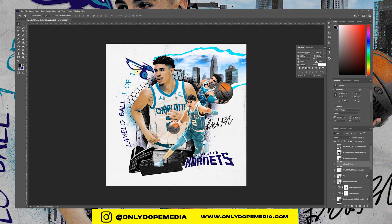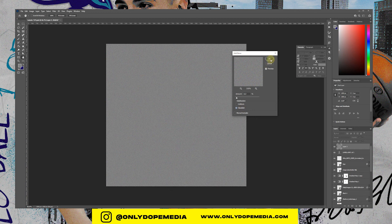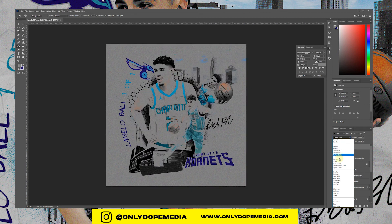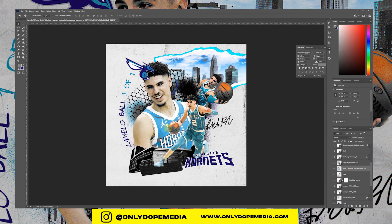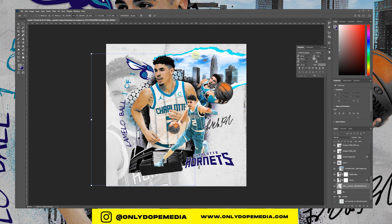So lastly we're just going to add maybe a few scratches and some noise. To create the noise, you just fill a layer with gray and add noise — monochromatic noise. Just play with the blending mode as always. I felt like the background was a little plain, so I used one of the cutouts I didn't use earlier — just adding it to the background with a soft light blend mode and really low opacity. So it's there, but it's not really there.